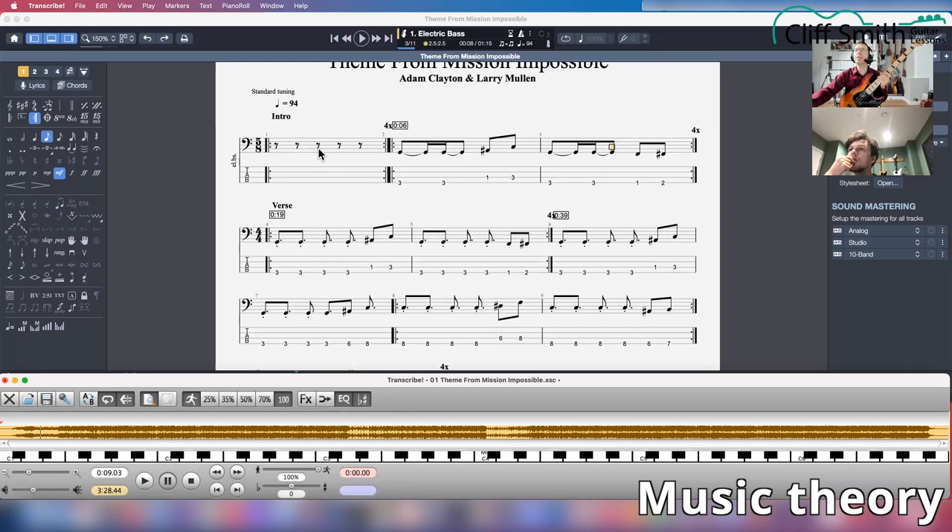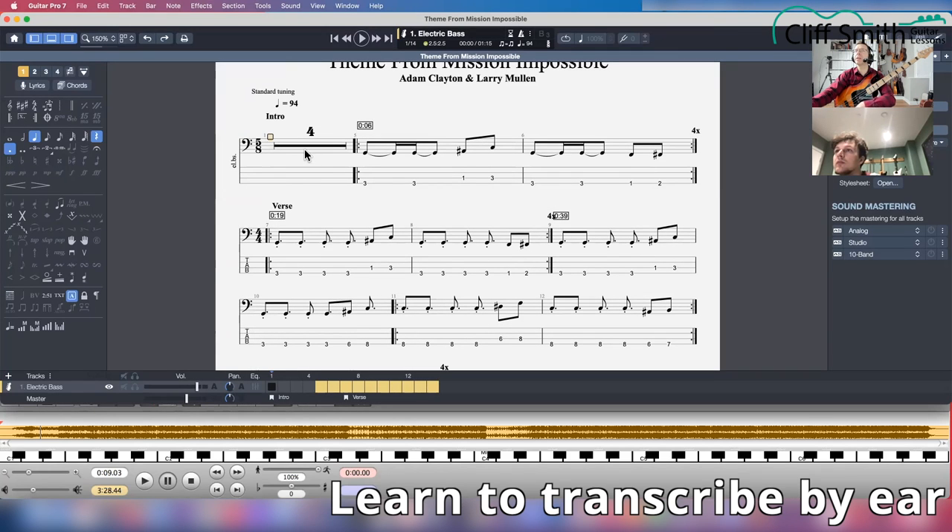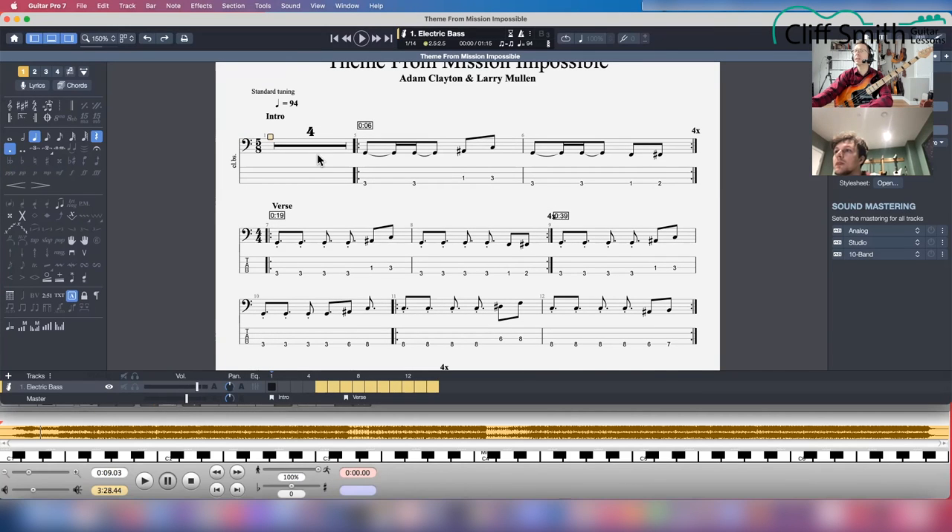What you do is use a multi-rest marker — so now it's got four. And now we can write 'intro' here. That's the way you do it; it's a much tidier way of writing it.